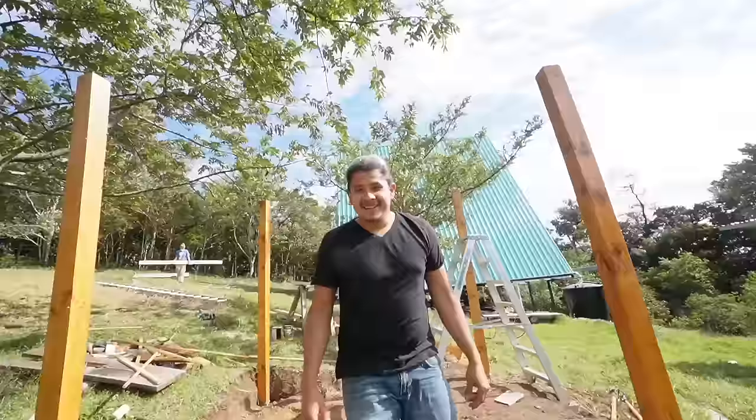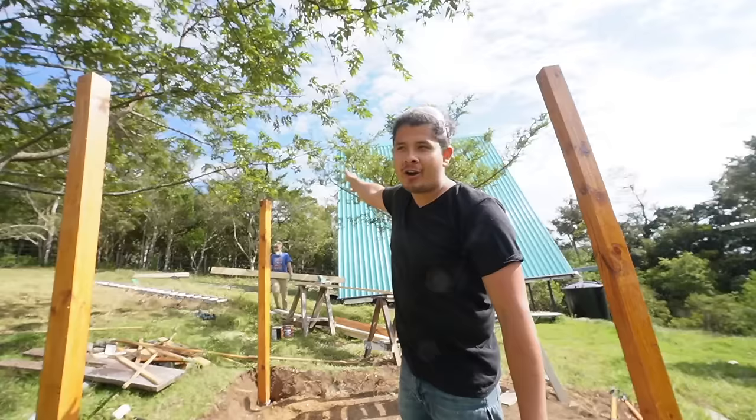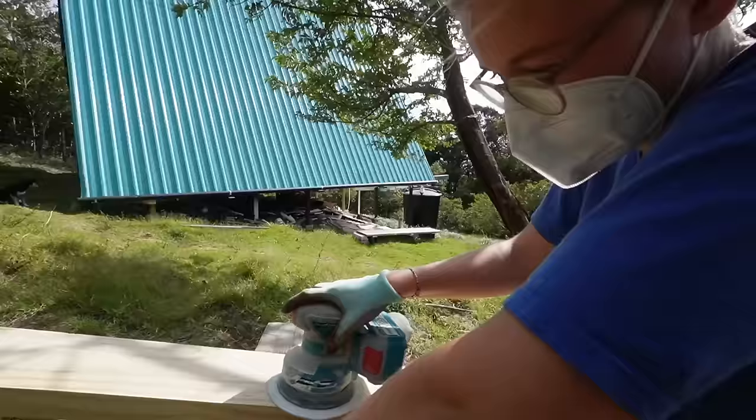We just got all the footers up - check this out, we got the perfect square! Now we have to go ahead and start putting the beams on top, which are going to create the shape for the roof. It's going to be open - it's mostly for the look and the aesthetics - but we have to put some beams up there.